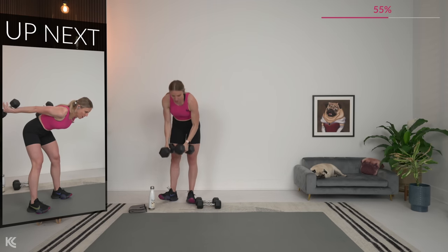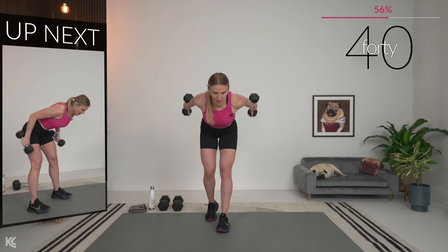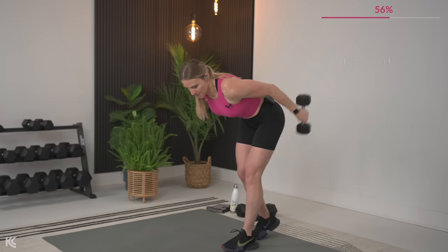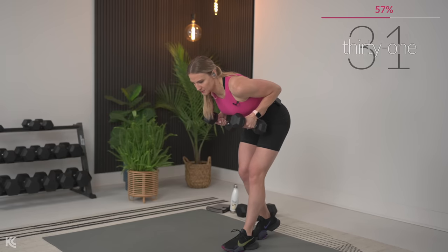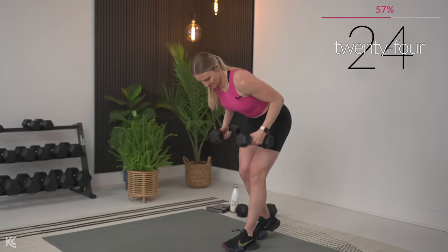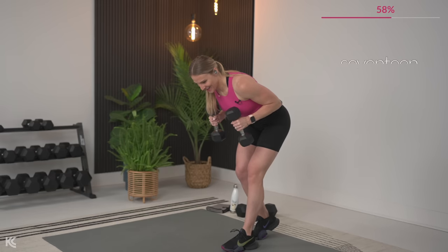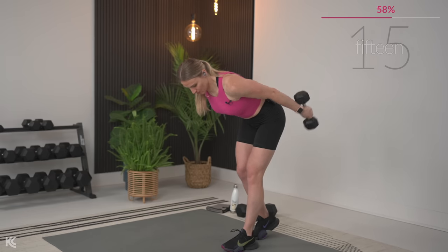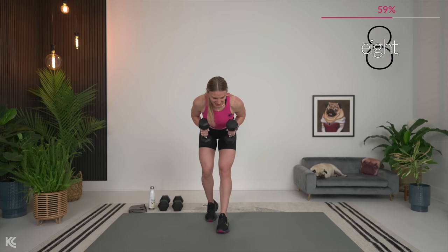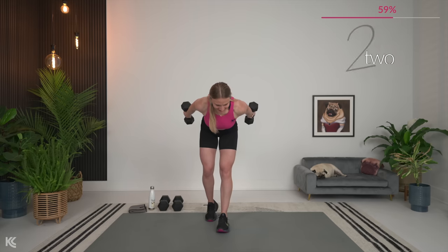Tricep kickbacks — remember that hold at the top. Quickly moving into position, arms up, and let's begin. Back flat, core is engaged, those arms stay nice and close to your body with elbows up. Think about a string from the back of your elbow right up to the ceiling — so you do not want to let those arms sag down. They're staying up nice and high, and we're holding it at the top. That awesome 30 seconds of rest is going to be next.